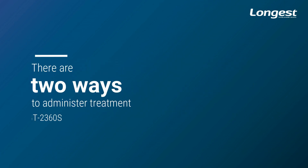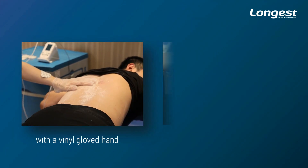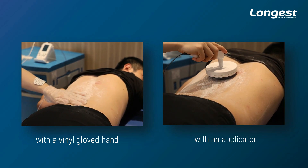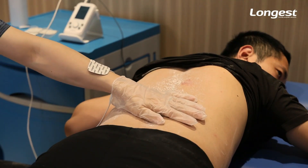There are two ways to administer the treatment using Powerashi LGT2360S — with a vinyl gloved hand, or with an applicator. In this video, we are going to show you how to treat patients with a vinyl gloved hand step by step.